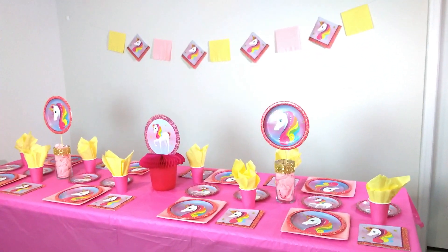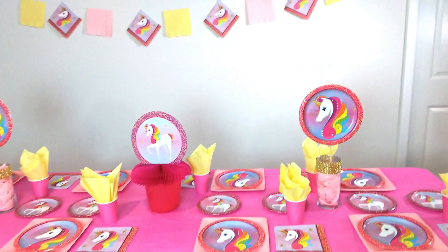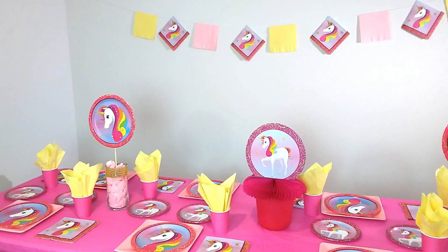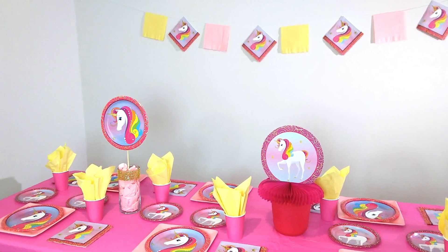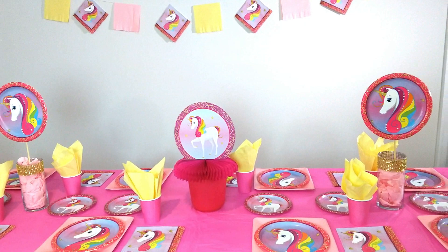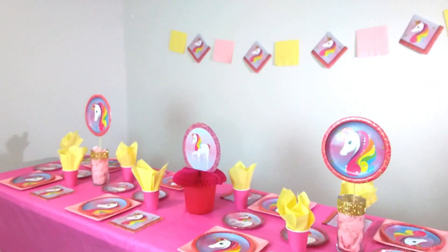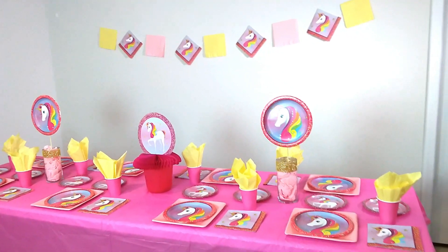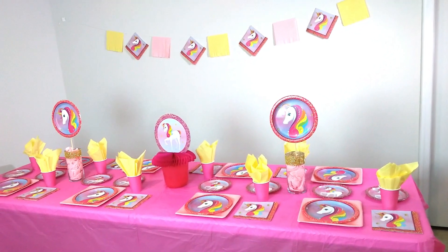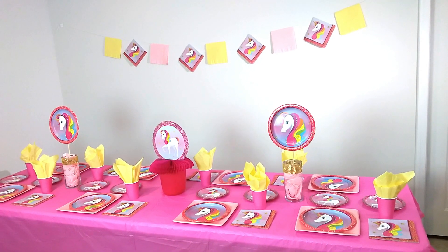I hope you guys enjoyed my Dollar Tree unicorn table setting. I'm going to see if I can come up with more ideas, especially using paper plates for centerpieces, since store-bought centerpieces can be expensive. If you're trying to do everything with Dollar Tree items and jazz things up, this is the way to go. Don't forget to hit that subscribe button and the bell notification so you don't miss any upcoming videos!